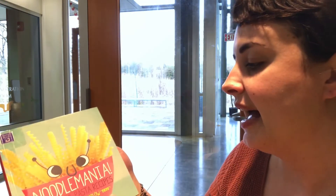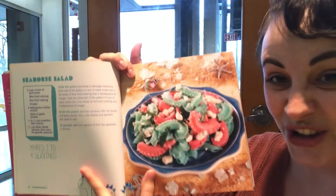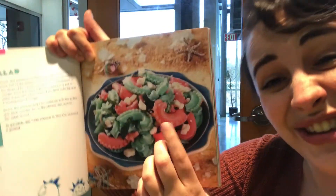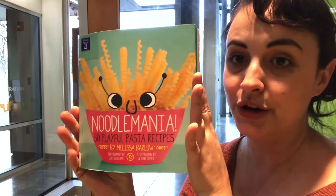I also have to show you a non-fiction book. This is called 'Noodle Mania' by Melissa Barlow — it has the cutest, funnest pasta recipes, and there are really way too many to show you. Here's an example: this is called Seahorse Salad, but it's like pasta salad. Can you believe that? The red and green — that's pasta! They call it seahorse salad because the pasta looks kind of like little seahorses.